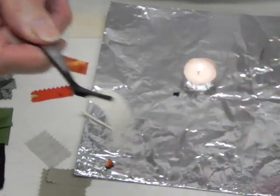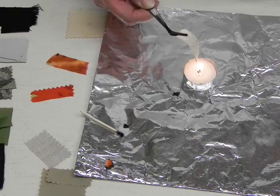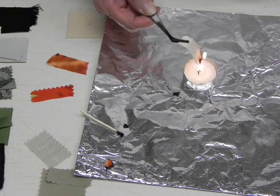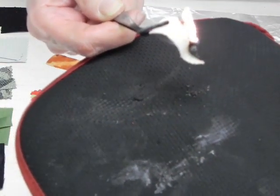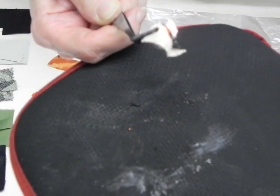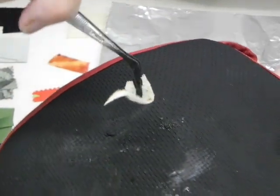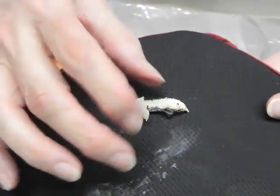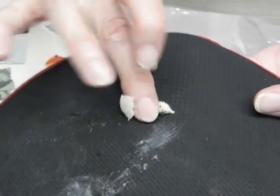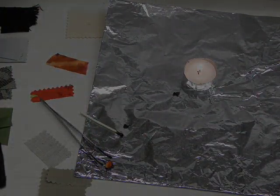Next, we have a piece of wool. Wool, again, is a protein fiber. We'll get it close to the flame and see what happens. It's starting to sizzle. It has a gray smoke to it, and again, it self-extinguishes. You can see that bubble that's at the end of the swatch. Once that's cool, that becomes a crushable ash. Definitely a piece of fine wool.